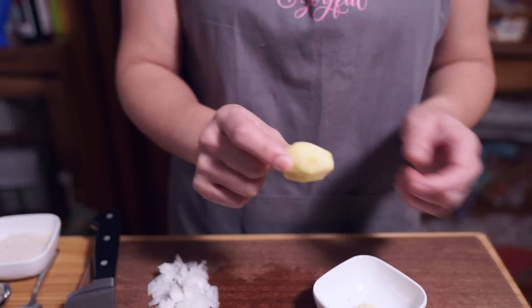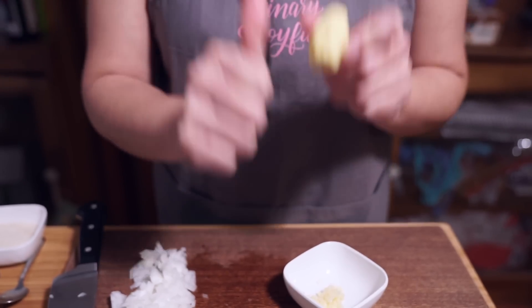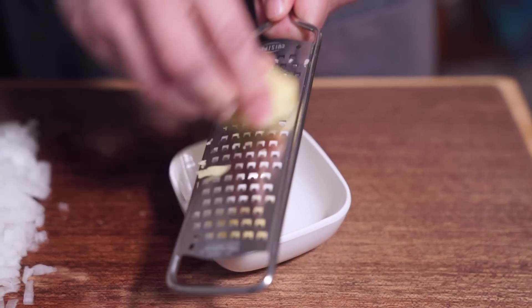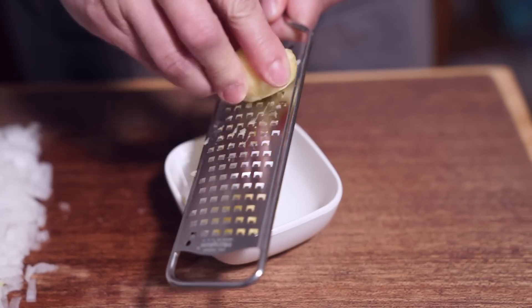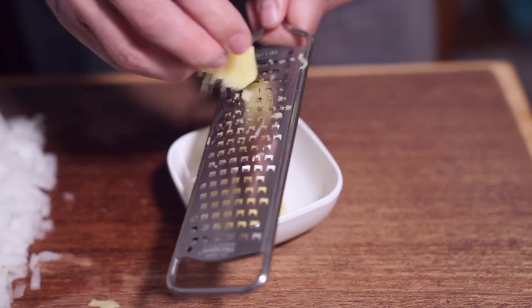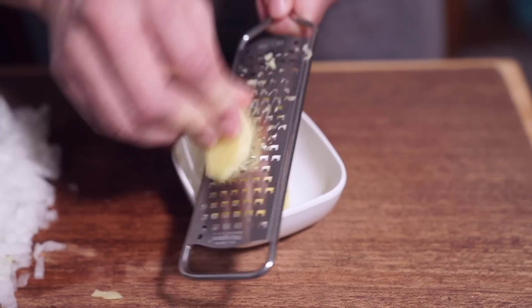I'm measuring this ginger — it's about the size of a swollen thumb. I'm going to grate it, and if you don't have a grater, you can chop it up with a knife. I just find it's easier this way to get it into small pieces, not chunks. I don't like having chunks of garlic or ginger in my food.